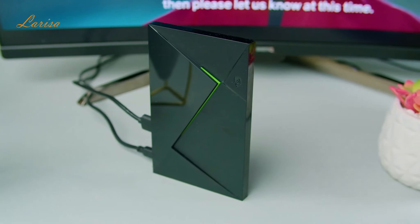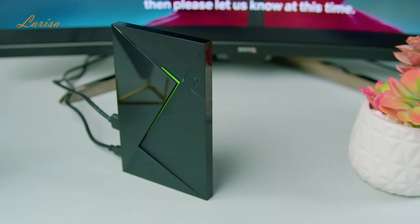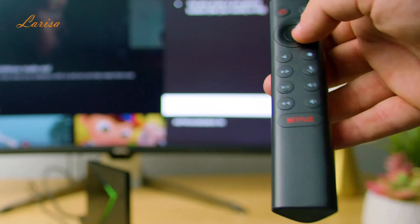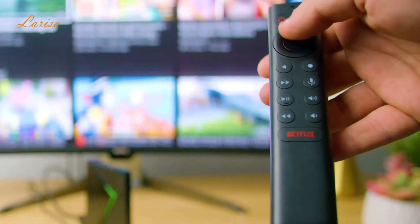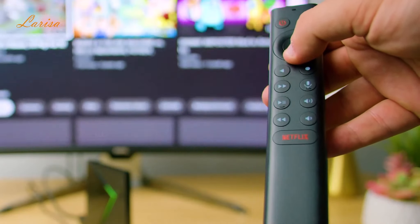The Shield TV Pro has a unique angular design that looks futuristic. It's compact, so it can easily disappear, yet it also looks great alongside other gaming gear. The remote has a triangular shape with backlit buttons, which is a real plus. It also has a lost remote locator and a customizable button for favorite apps.